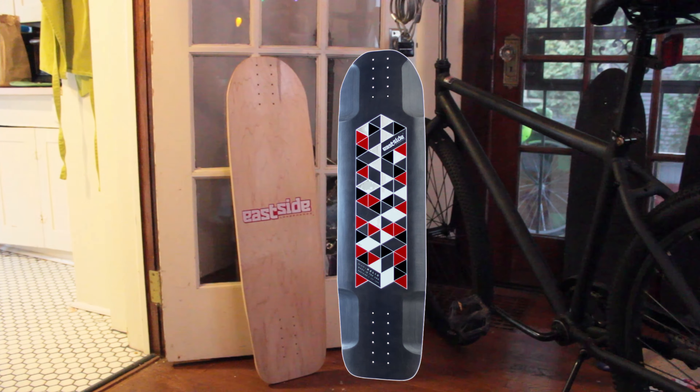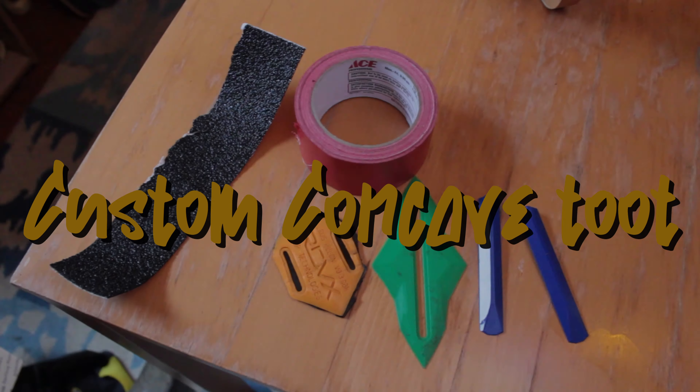Welcome to Good Five Tries Custom Concave Tutorial. Pay attention and you might learn something.